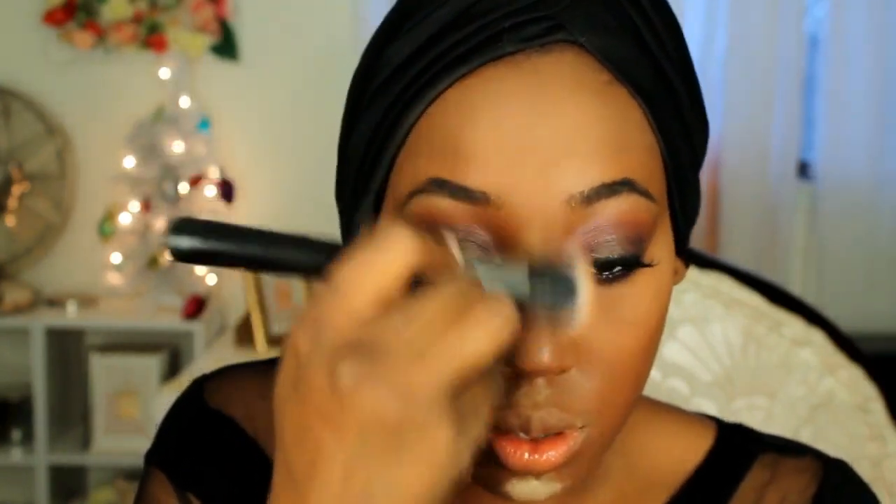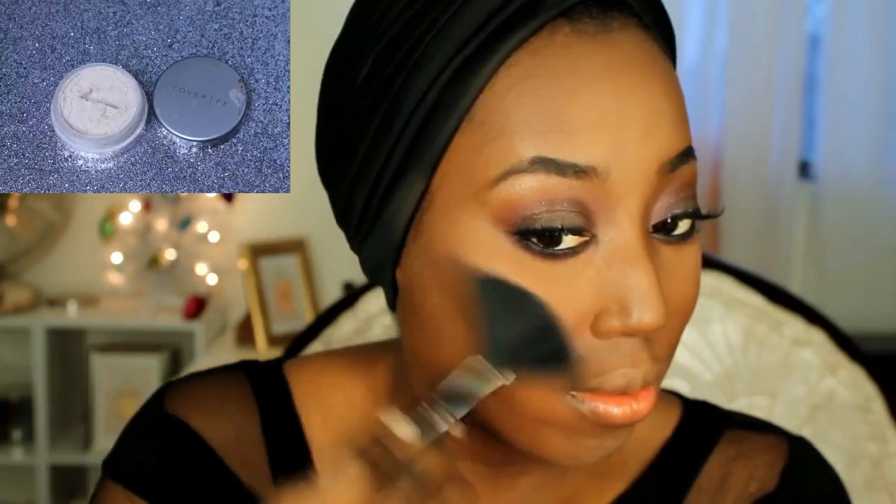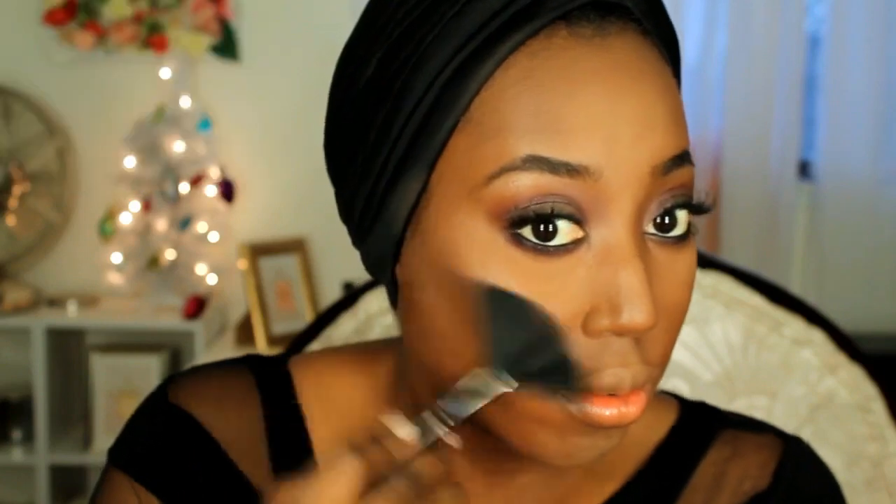Now I'm just using some mascara for my eyes and blending out the translucent powder that I had on my face. Taking my contour color by Sephora, I'm just contouring the sides of my face and my cheeks, and now I'm just warming up my face with a color from the Morphe bronzer palette. I'm taking a Cover Effects illuminator — it's really soft, not too bright — and then a NYX blush, working that on my cheekbones.